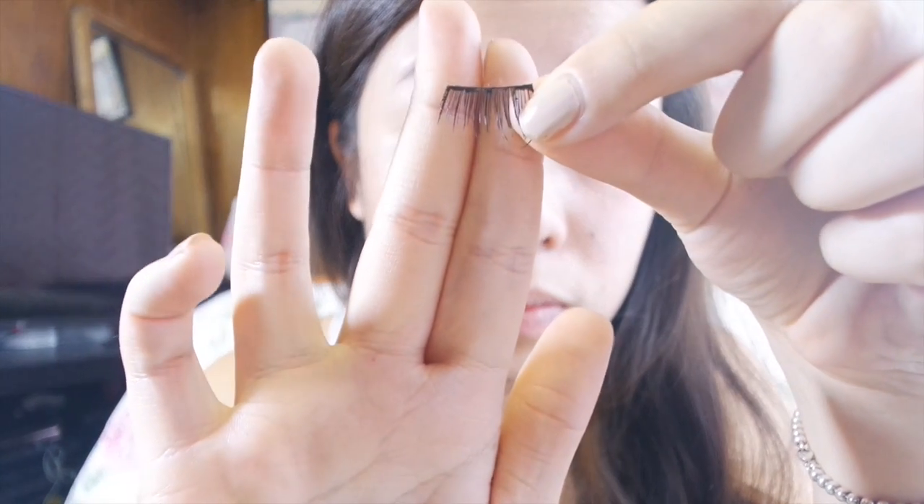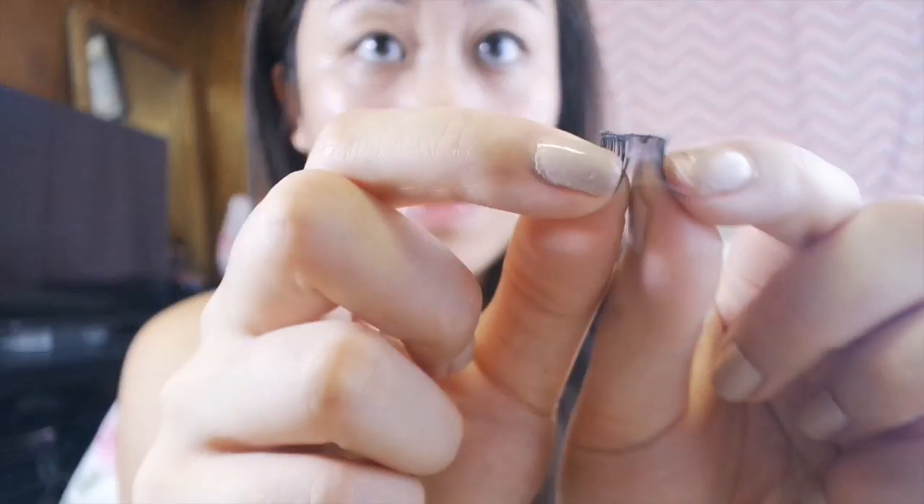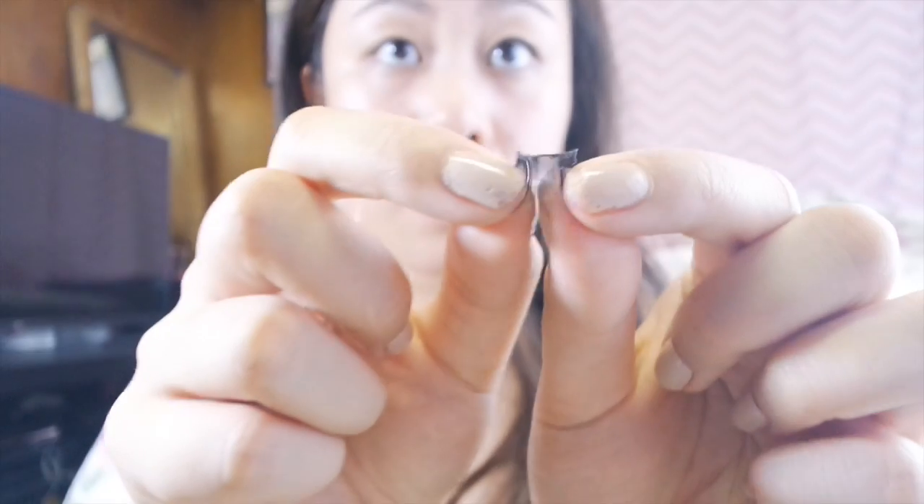We need to prep the lashes by trimming them to the right size so I don't poke my eye out. The lashes tend to be a little stiff, so I'm moving them in a snake-like movement to make them more flexible when putting them on.